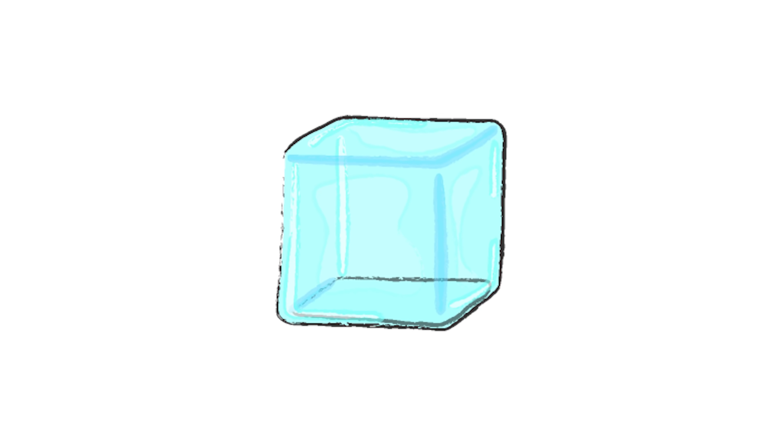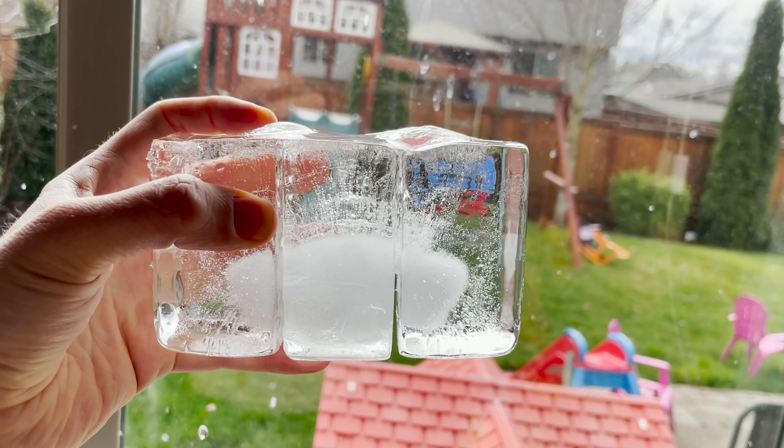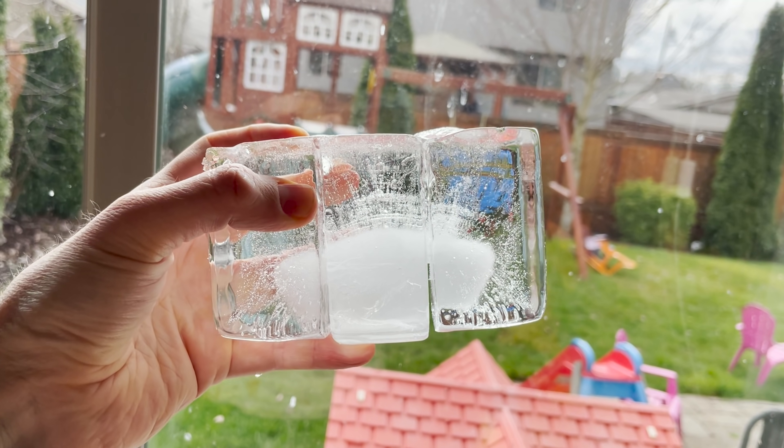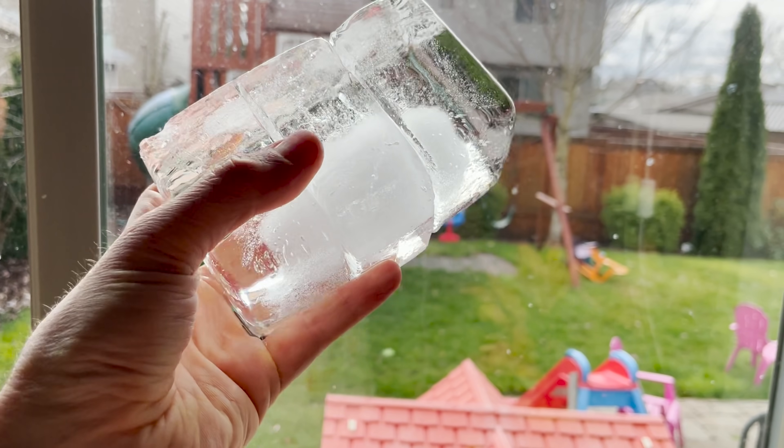So in order to make clear ice, we have to use a method called directional freezing. Now in a regular ice cube tray, you put some water in and stick it in your freezer and it starts to freeze from all sides. And as the outer edges freeze, it pushes that dissolved oxygen into the center. And when that center portion finally freezes, that dissolved oxygen just comes out in tiny little bubbles all over — so the center of the ice cubes just looks white. The key to directional freezing is pushing those air bubbles away from the area where you want to have clear ice.